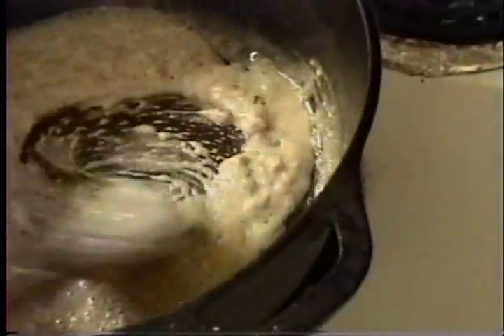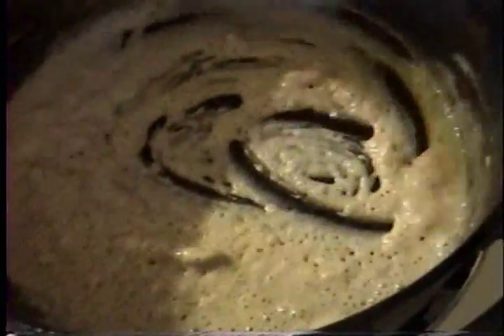Now we're going to make the roux. Put a little oil in the same pot you browned the garfish balls in. Add a big spoon of flour and just keep stirring — make sure you get a little roux. It's brown now, so add your chopped up vegetables that we set up a minute ago.